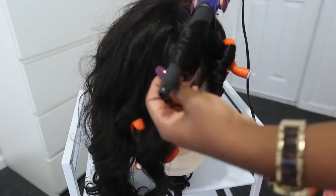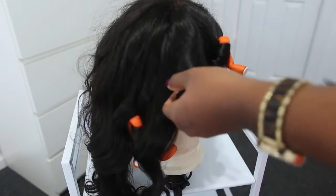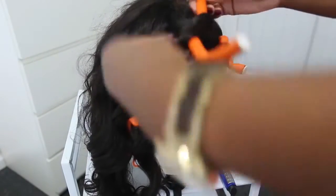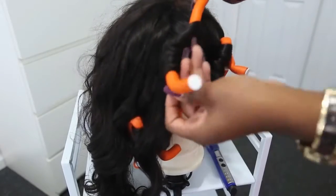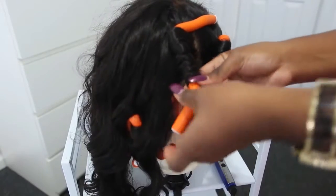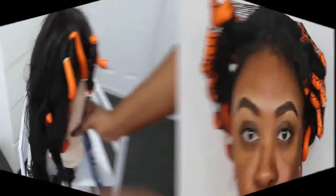I don't have to worry about tangles. I'm wearing a 16-inch frontal, one 18-inch, and two 20-inch bundles. This is the Brazilian body wave. All the details will be in the description box so definitely check it out so you can get the link to the exact vendor.